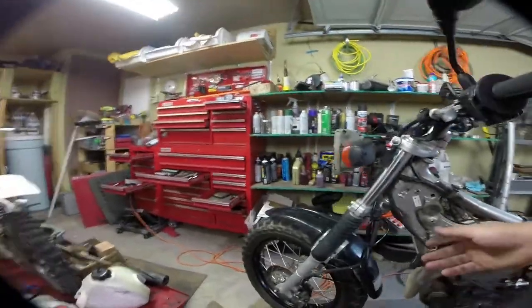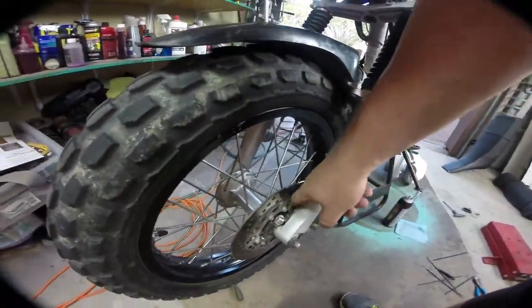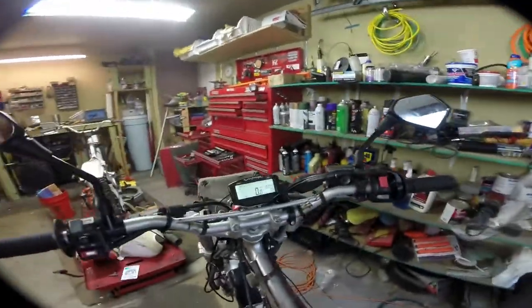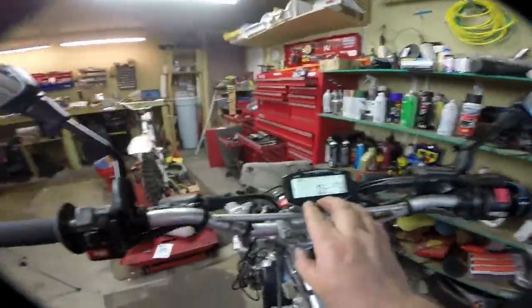We got this zip tied up out of the way, and we got this glued in right here. Make sure you clean this surface before you tape it in — you can see it just spins right past it. We've got the unit mounted and some of the wiring cleaned up.